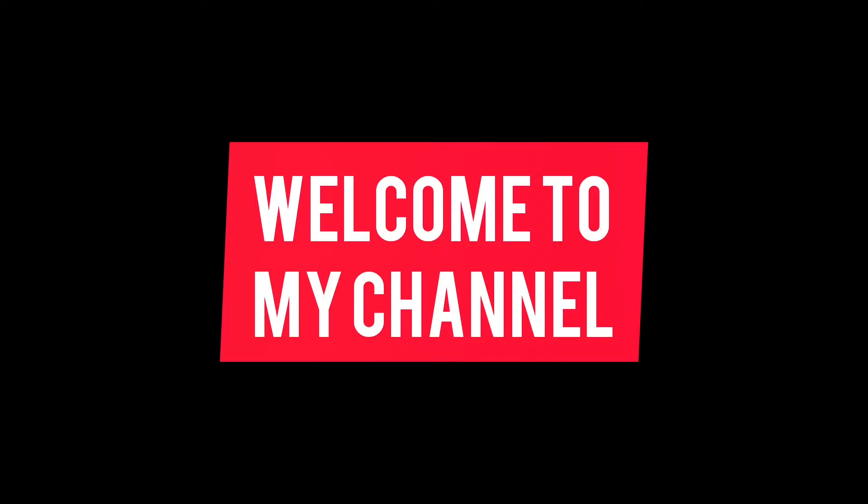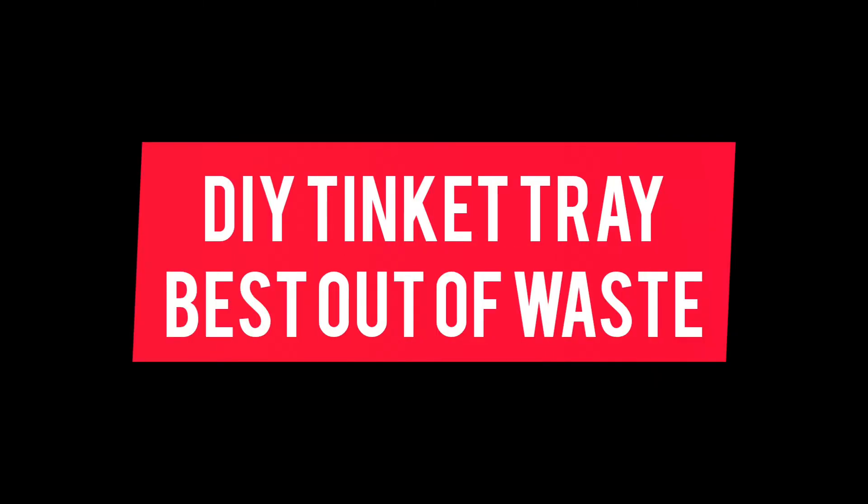Hi friends, welcome to Madhu's Creative Hub. Today we are going to see how to make a DIY trinket tray.